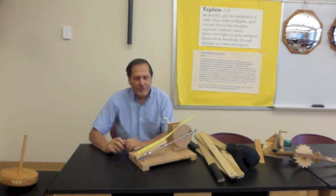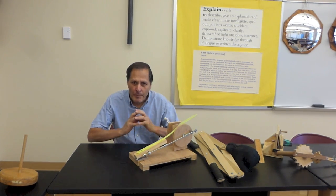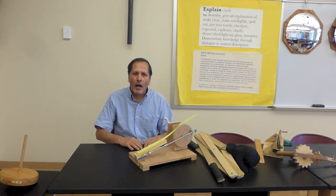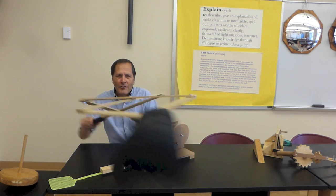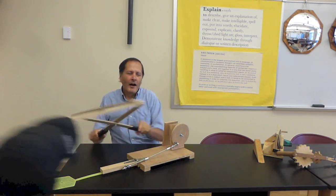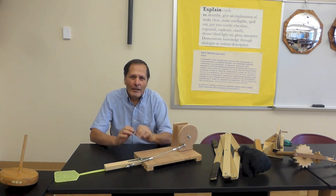The last part of our investigation is something I like to call the Invention Convention. I'm asking my students to build a device — either a simple machine or a compound machine — that performs some type of task. It could be swatting a fly, it could be a series of levers, it can be any number of things, and we're going to take a closer look at these in a later video.